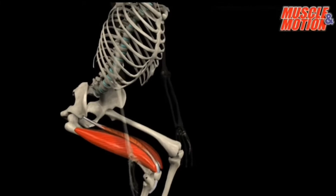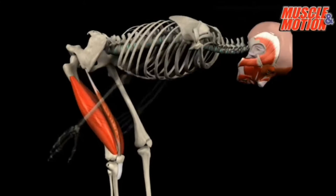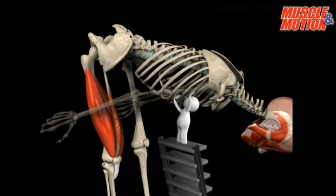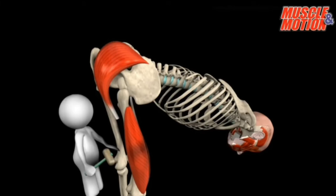Now that the legs are straightened but the body is still leaning forward, how would it be possible to lift the torso? How will we straighten the trunk from a position of flexion to extension? Let's connect another muscle — this one is going to be connected on the pelvis and the other side to the femur. This muscle is obviously the glutes.